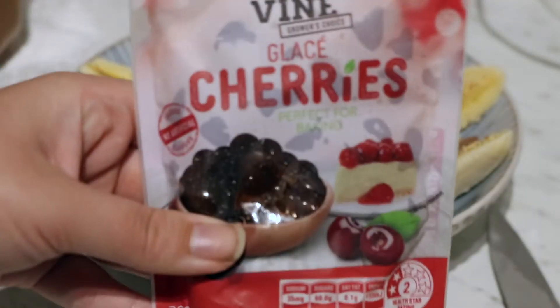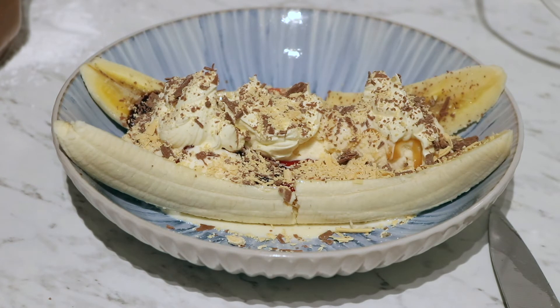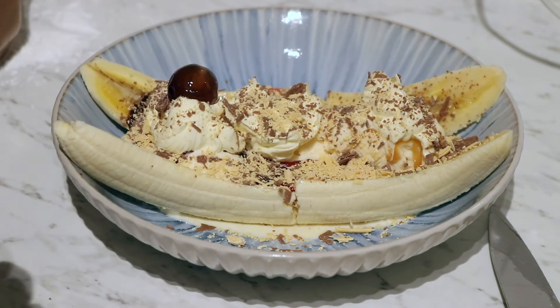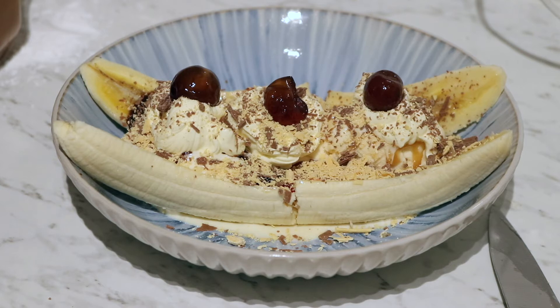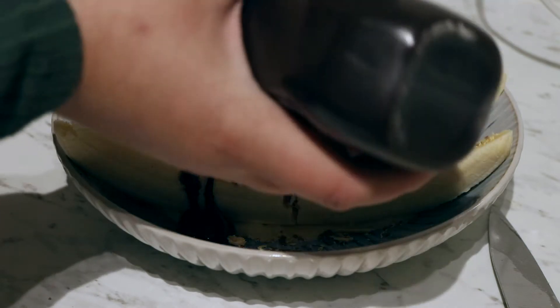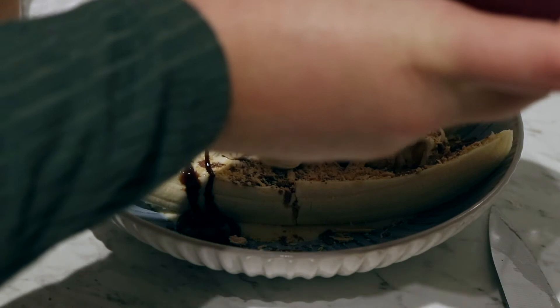You cannot have a chocolate sundae or a banana split or anything like that without some glazed cherries. So each is going to be topped with a cherry. And just for aesthetic purposes I'm just adding, hopefully lightly, some more sauce.